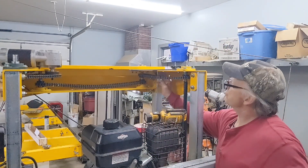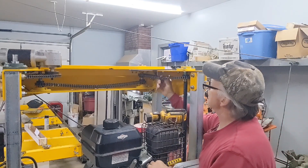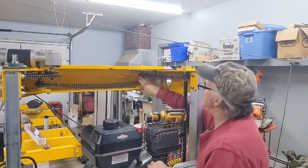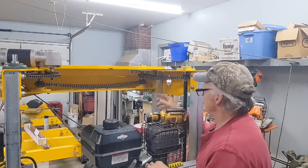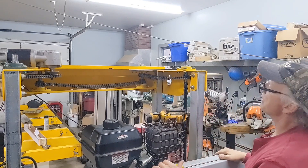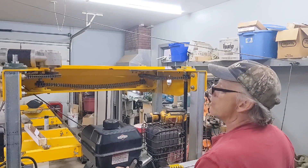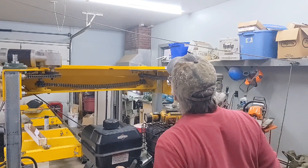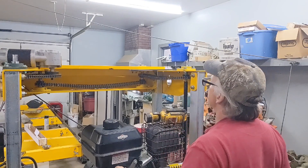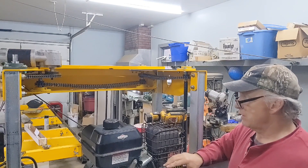I just got this last chain on. I was going to take one more link out, but I think it would have been way too tight. Now I've got to tighten these up yet. That's really loose. I might be able to get one more link out of there, but I'm not going to right now. Let's see if it'll turn. I bet it's going to skip, but we'll see.